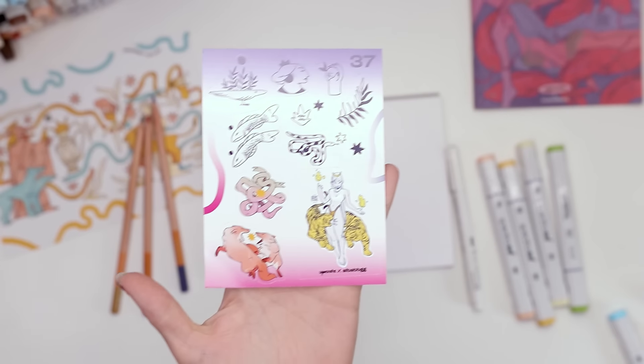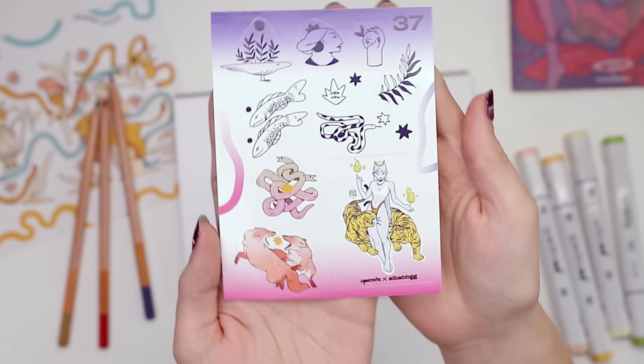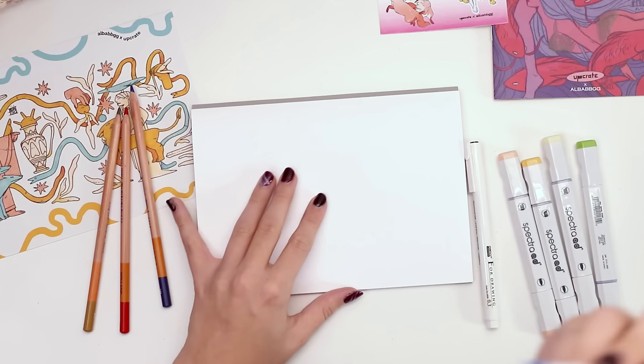Oh, I forgot to mention it also came with a sticker sheet, all created by the artist as well. Just forgot to mention it. Anyway, back to my idea.